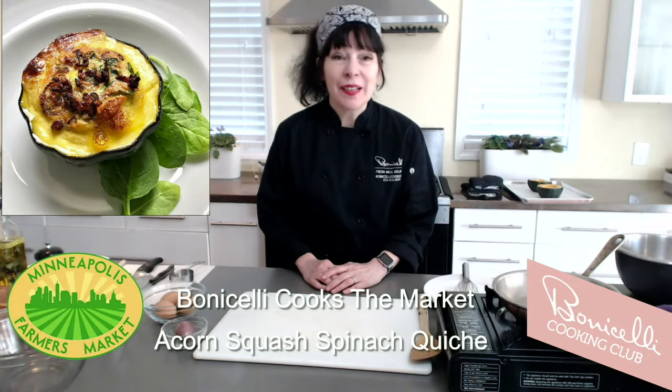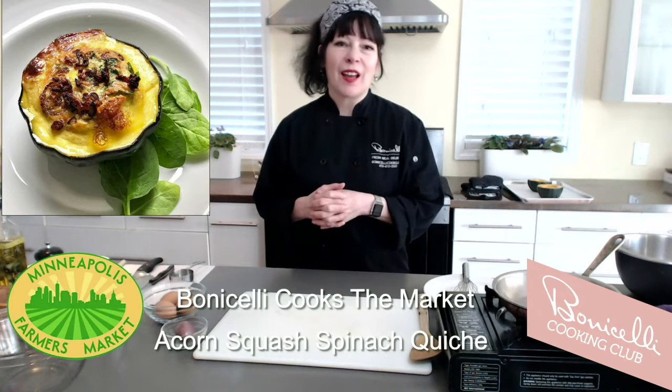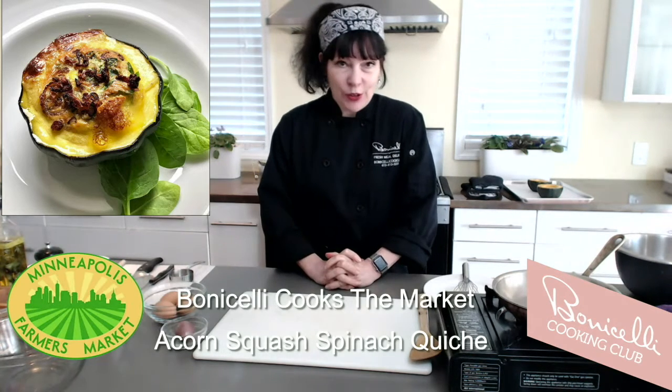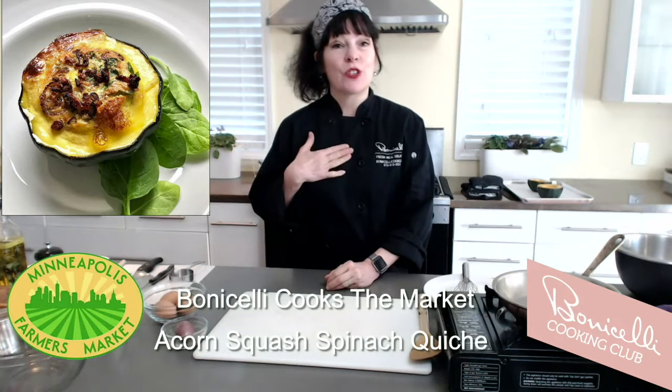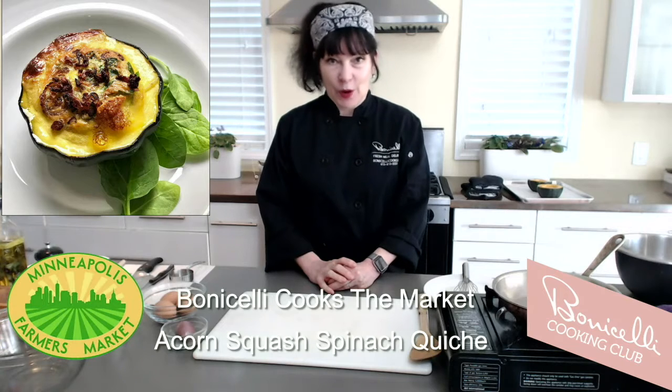Hello there and happy Wednesday everyone. Welcome to our live stream cooking show and Facebook Live. This is a Minneapolis Farmer's Market live cooking demo in partnership with the Bonicelli Cooking Club. I am Chef Laura Bonicelli of the Bonicelli Cooking Club and I am also the Minneapolis Farmer's Market Chef.